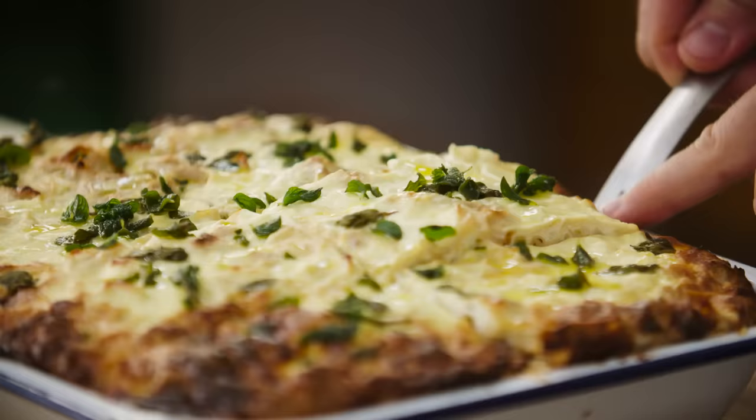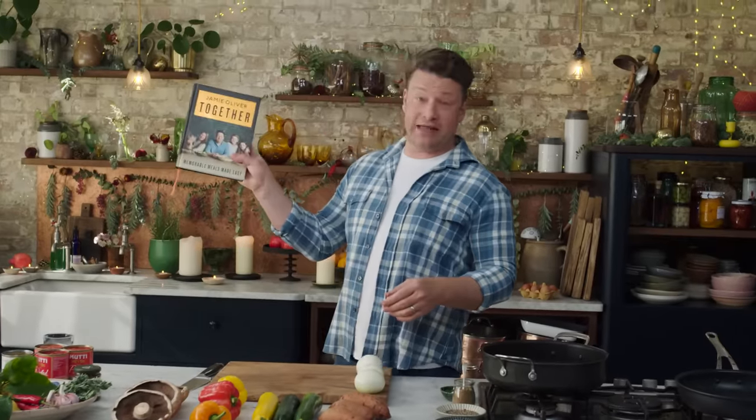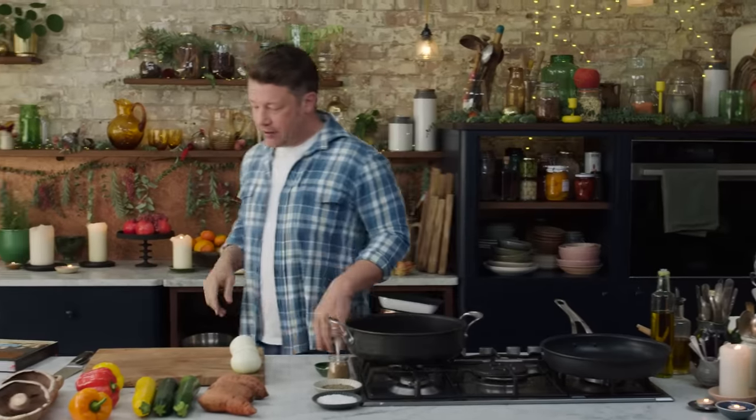Hello you lovely people. I'm going to give you an epic satisfying veggie bake. It's from my new cookbook 'Together' and in this dish we get five of our daily fruit and veg in one portion. So let's get going.